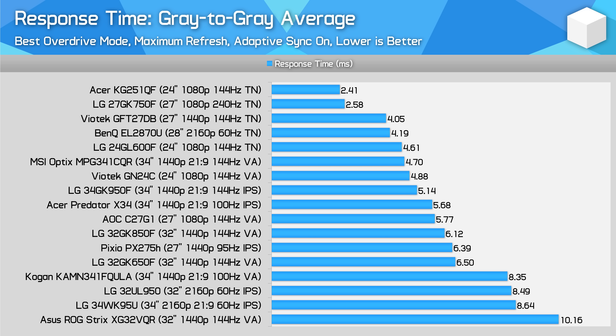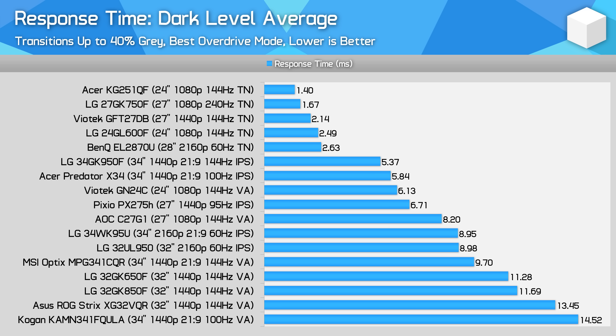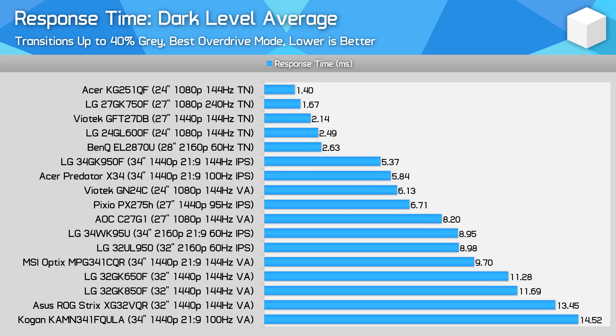Here we have the standard gray-to-gray average, which you're all used to. We also have the dark level average, and this is key for measuring VA displays. VA panels have much slower transitions in the 0 to 40% gray range. This new number is a quick average of all the transitions up to 40% gray, so we can easily summarize which VA panels have the worst dark level smearing, and how they compare to something like an IPS that might be slower overall but have better dark level smearing.